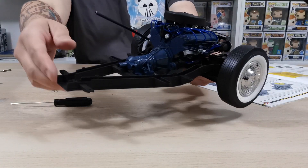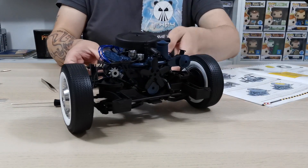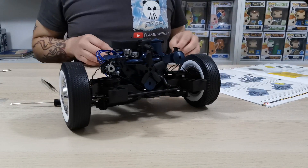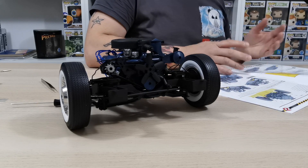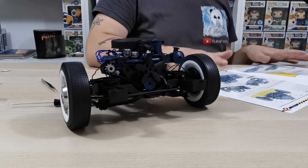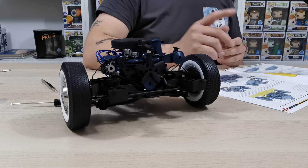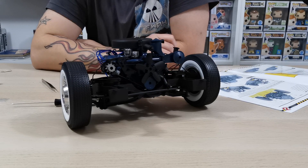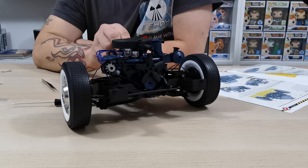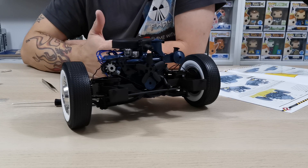That's what it should look like at this stage — it's looking such a beast! In the next issue we're going to be fitting the front chassis parts. If you love this video, please like, comment below if you're building this too, share, and subscribe. I'll see you guys on the next one — take care, bye!